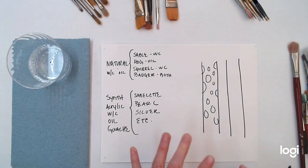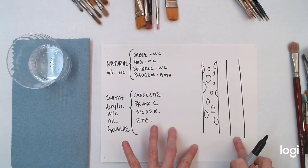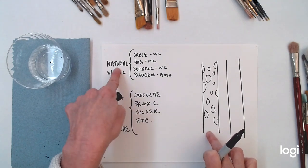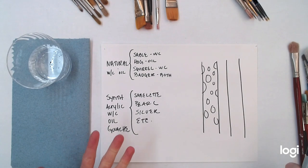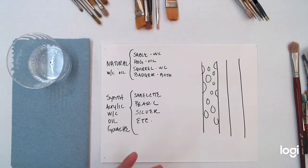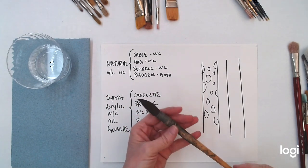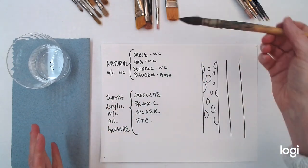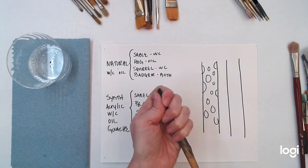A synthetic can come in two different forms: the kind that's super smooth, or one that simulates a natural brush, which can get very confusing when you go to buy your brushes. For a natural brush — a squirrel or a sable — they need to hold a lot of water because you're working with watercolor paint. You want to load that brush up and make a big wash, so you want those pores to hold water.